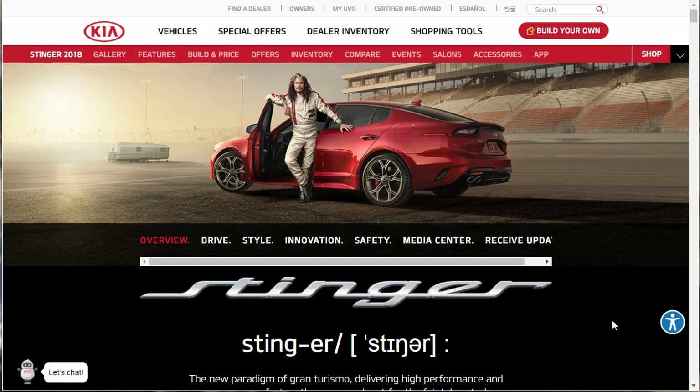So the Kia Stinger - it's an all brand new car. I just saw one on the road yesterday and I thought, I need to do this car. Brand new car. I guess Steven Tyler's the spokesperson.